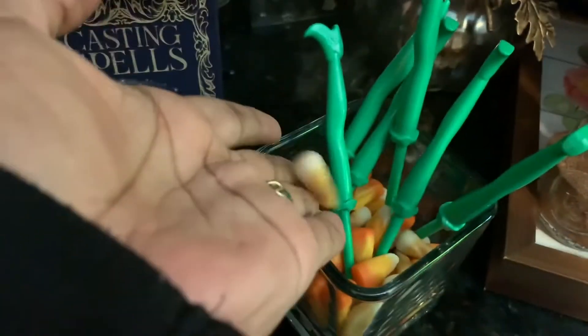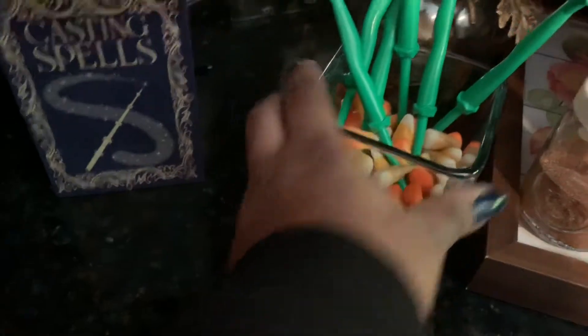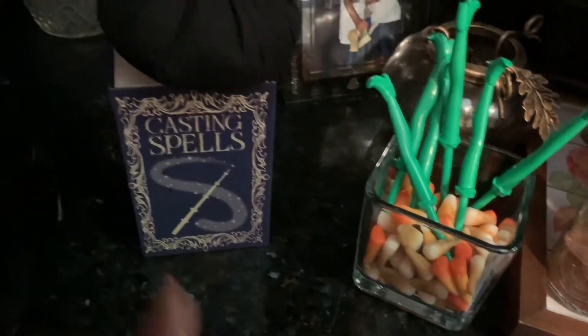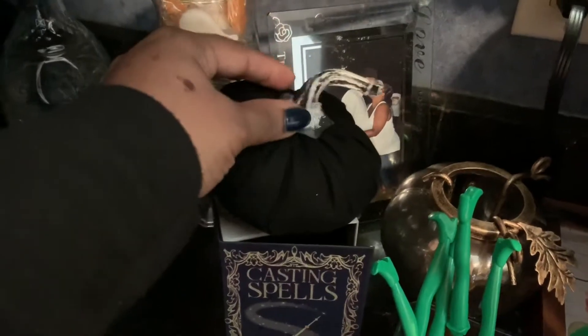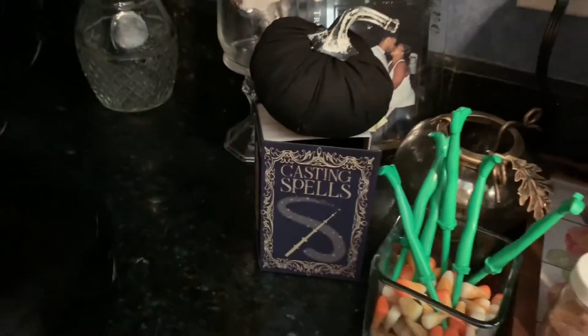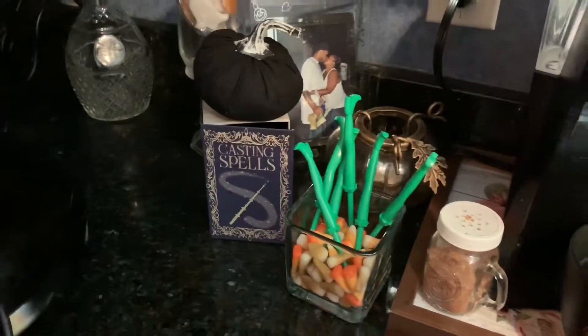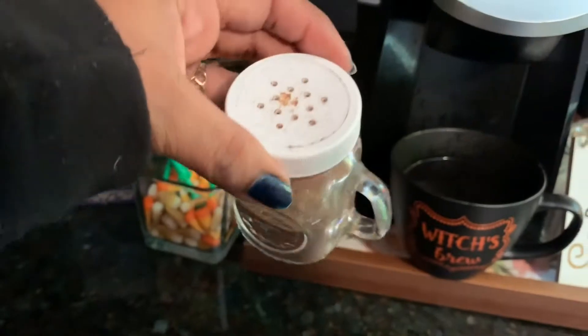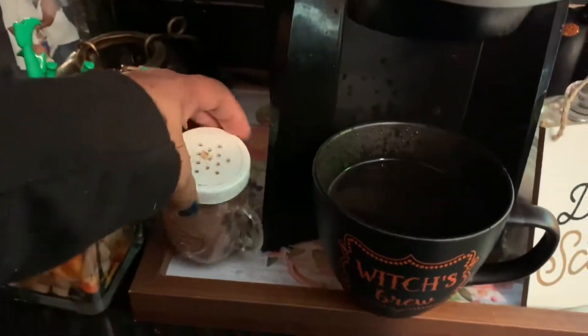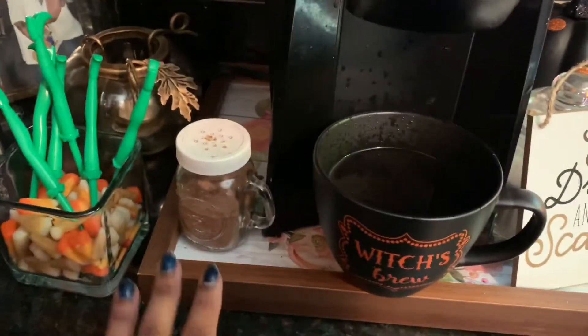In the jar I put some candy corn. I don't eat candy corn but my kids do, and this candy corn is apple pie and pumpkin pie flavor. This little black pumpkin I got from the Target Dollar Spot, as well as this 'casting spells' decor — I got that from the Dollar Tree.